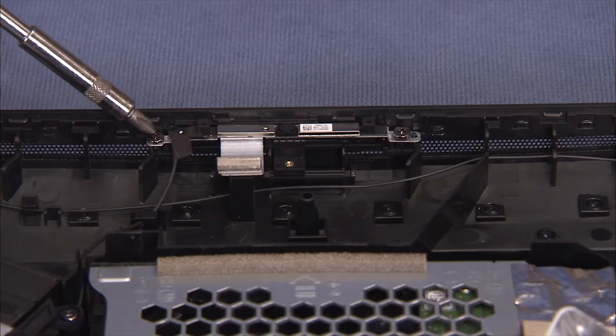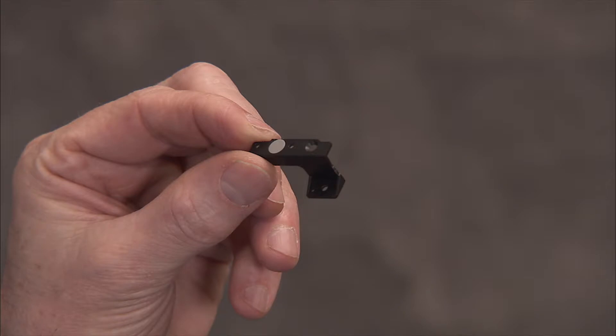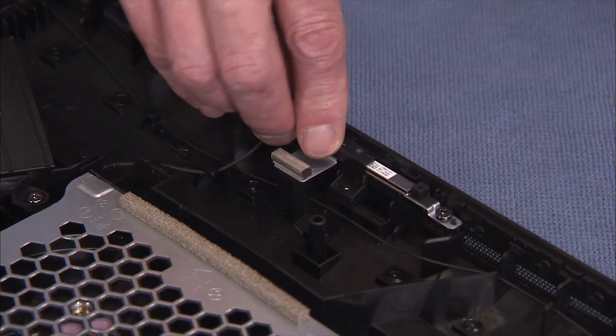Replace the two Phillips No. 2 screws to secure the webcam bracket to the LCD panel assembly. Align the webcam shutter back over the webcam, aligning the screw hole on the shutter over the screw hole on the sliding mechanism.